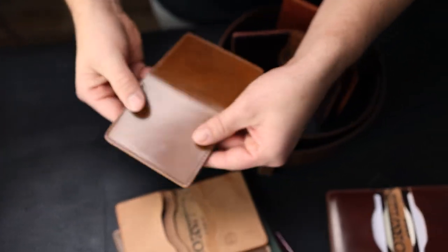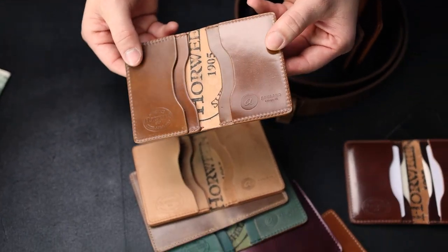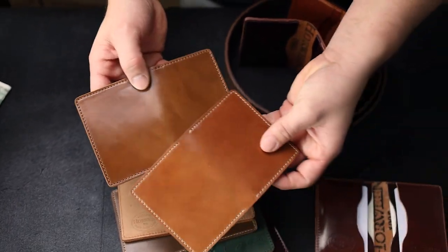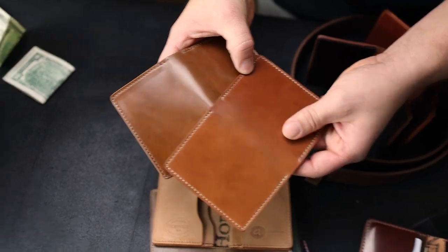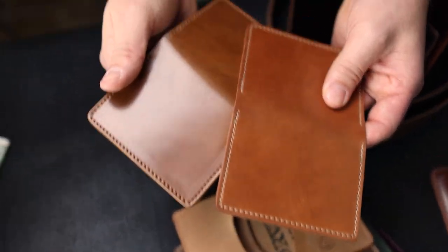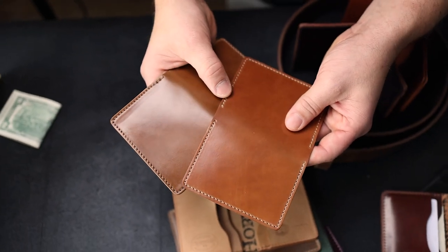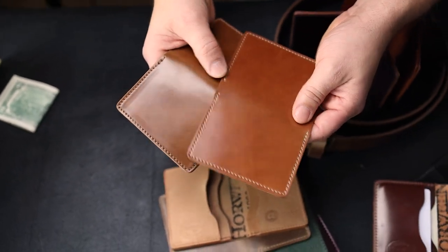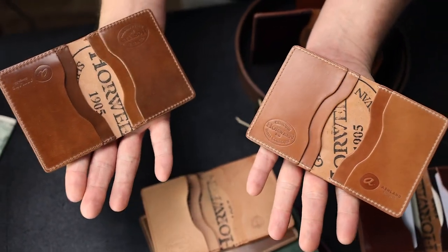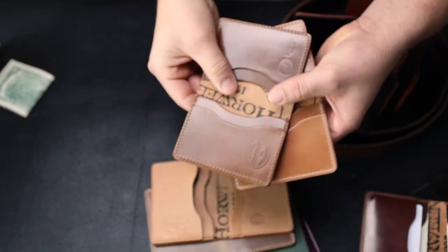This one is a 100% whiskey Bugs Moran. Can you compare the whiskey and natural, because they're pretty similar? They are similar — obviously whiskey is a little bit more brown, a little bit darker to start. They're going to age very, very close to each other. The whiskey is a little darker and a little bit more golden when compared to the natural.